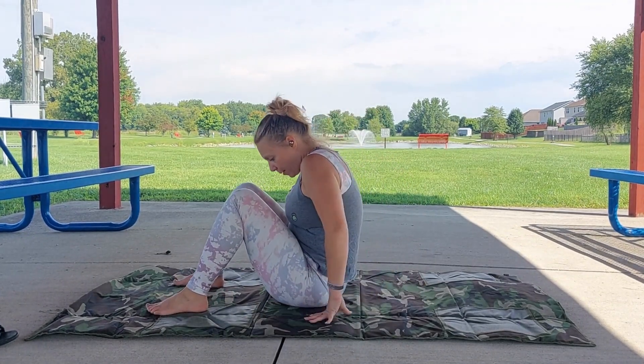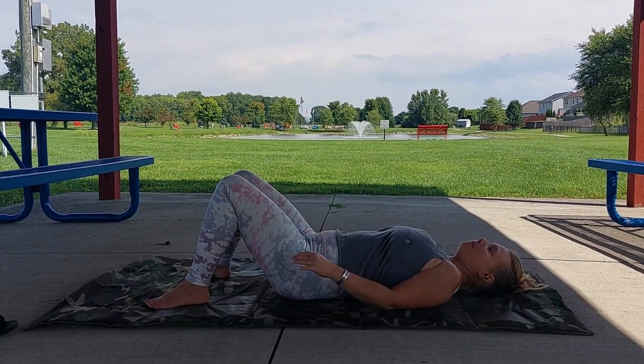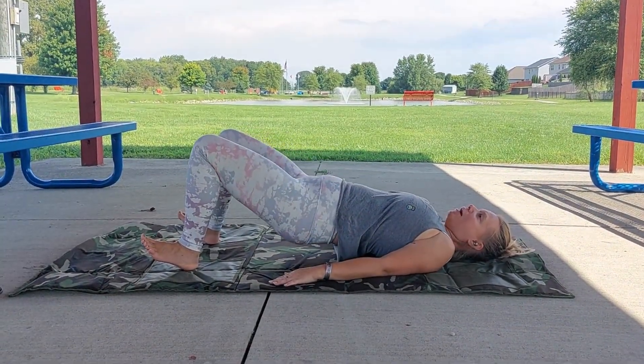As you're bridging up, you really want to think about squeezing those glutes at the top, being conscious of that squeeze, pushing through the heels, squeeze the butt, and come back down.